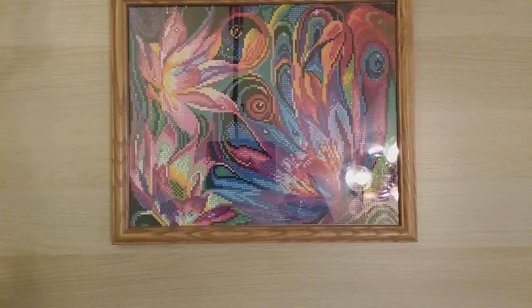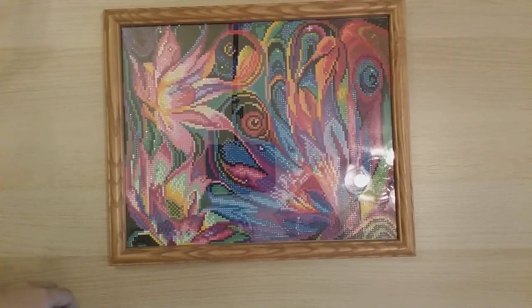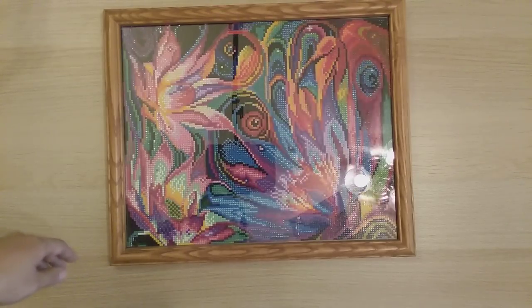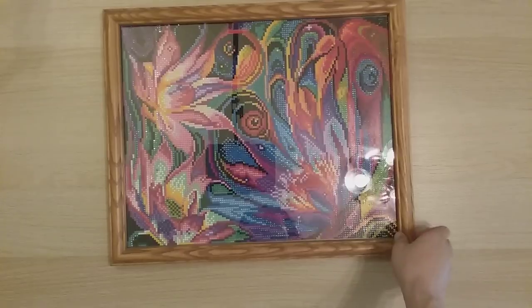Now for May! My first May finish is Dazzling Flower from Tin Me Arts — a 32 by 40 round drill. Sorry for all the glare on the framed ones! This one actually had about eight AB drills on it. If you want to try a budget diamond painting company that sometimes includes ABs, check out Tin Me Arts.